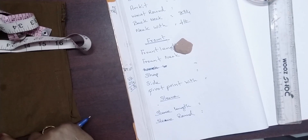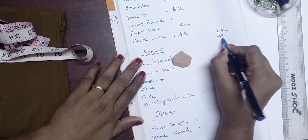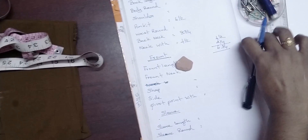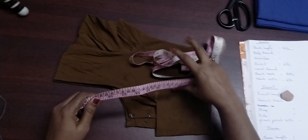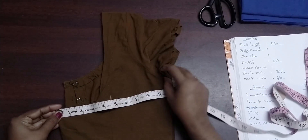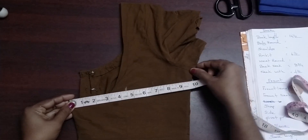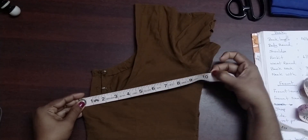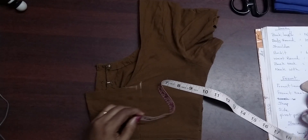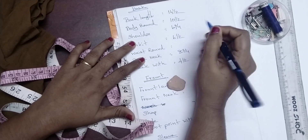Shoulder measurements: 2.2, then 4 and a half, then 2, then 3 and 6. Using 4 and a half gives us 10 and a half. Full shoulder — cutting.